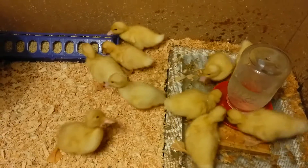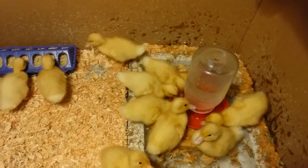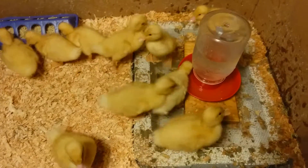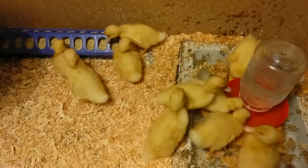They're sure getting big. Everyone looks fine — there's not really any runts or anything, maybe that one. Their feathers are getting a little darker and everything, so things are looking good.